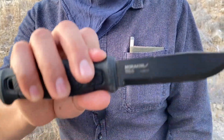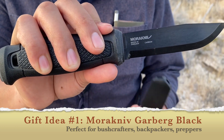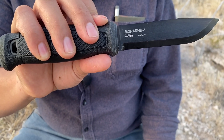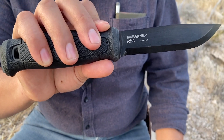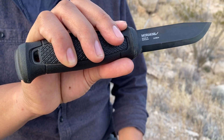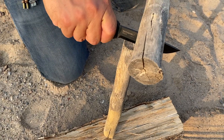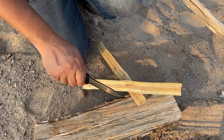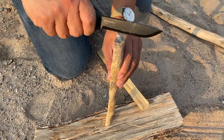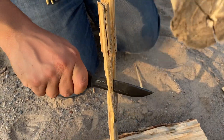Item number one is going to be the Mora Garberg in carbon. Let's go ahead and knock out the most expensive item on this list. This blade has been out for about four or five years already, so it's not as expensive as it was before. You can find this for about 70 bucks at this point, far more affordable than the $100 to $120 it was when it first came out, so it's moving into budget-friendly territory. This is a great all-around knife for campers, backpackers, preppers, and bushcrafters.